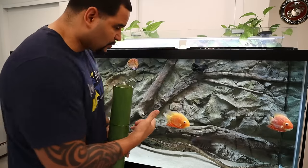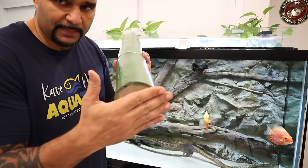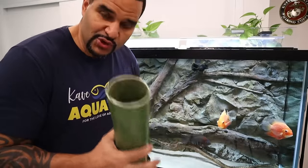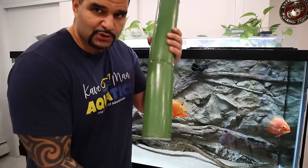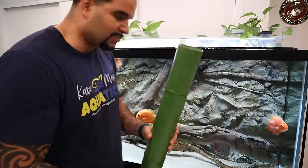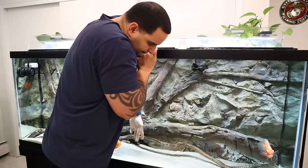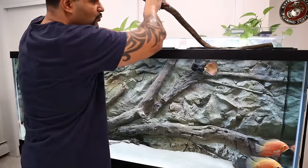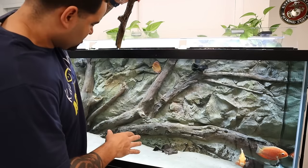Now we're ready to get busy on the 150. What we're supposed to do is put some adhesive glue on the bottom to secure it to the tank floor, but first we're going to dry fit them to make sure I like the layout and design before committing to gluing. I want to remove these logs that are already in here because they might be in the way — yes, these are also from AquaDecor. Actually, before installing these I'm going to give the tank a nice vacuuming of the substrate.